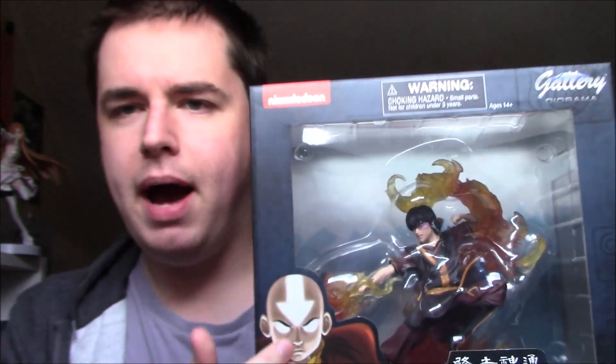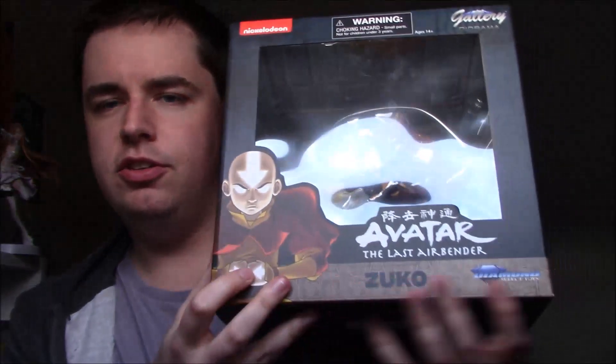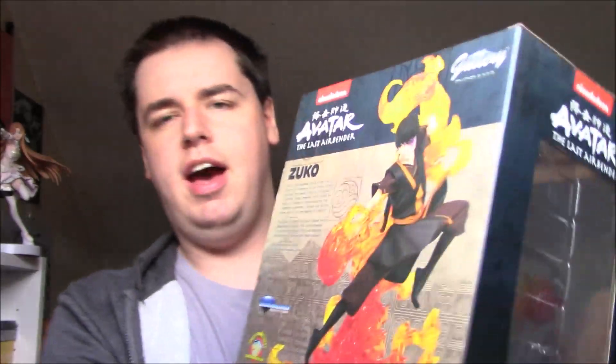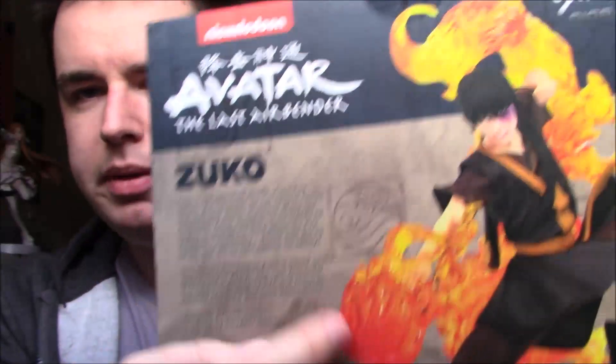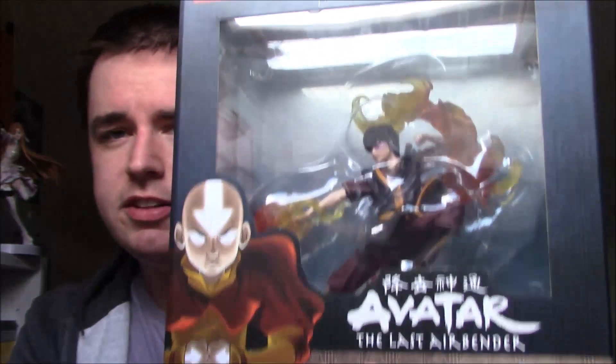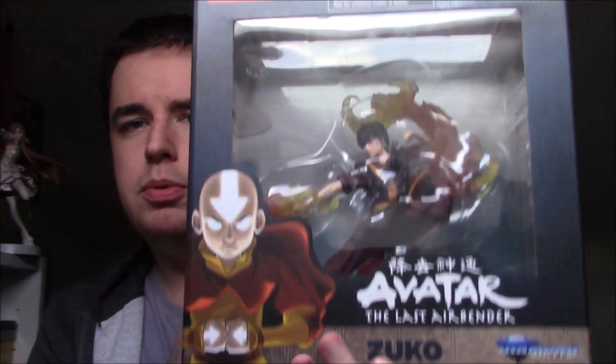So the navy background here with a similar sand-style accent — they're still using that — shows off better on the back. You have some element symbols, and you get a description for Zuko on the back. It's just interesting to note that more Avatar Studios design aesthetic for the packaging. They switched it up — I wasn't expecting this because I hadn't actually seen a picture of it in packaging before receiving it.